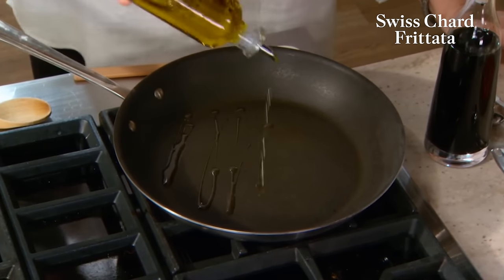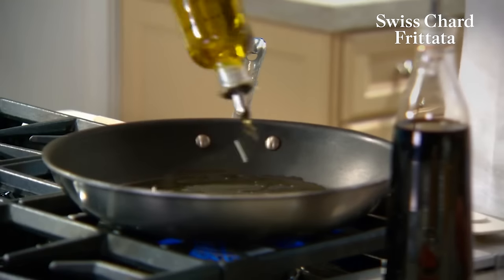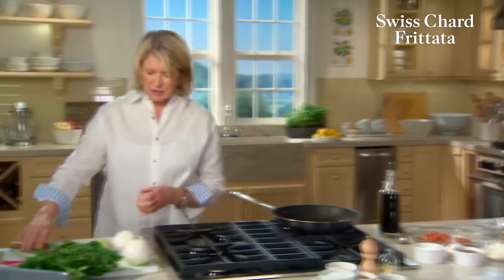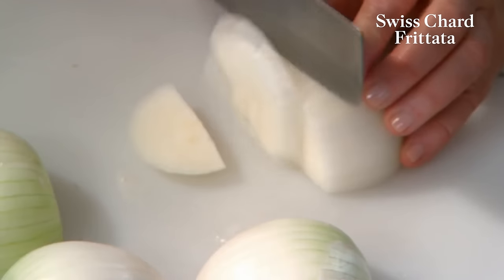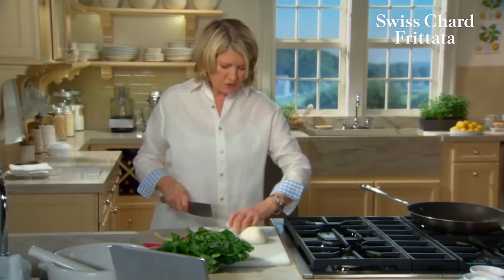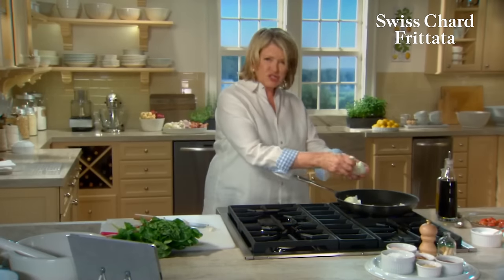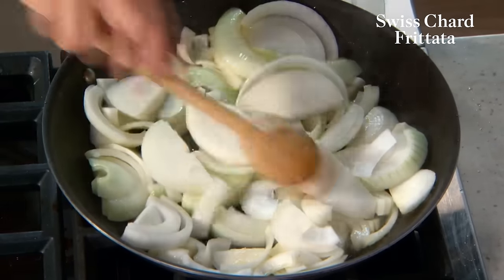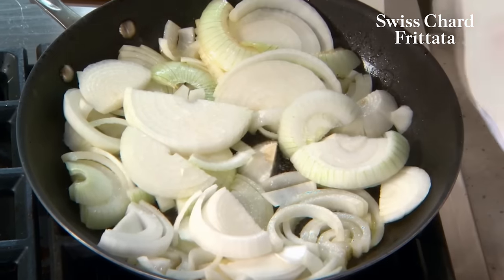Now you can heat your pan — this is a 12-inch non-stick frying pan. And you need a lot of oil for a frittata. Soften the onions in about two tablespoons of oil, and I'll probably add a few more. Slice your two big white onions approximately a quarter of an inch thick. These can go right into your skillet. You want to soften them, not brown them. Sprinkle always with a little salt and freshly ground black pepper.